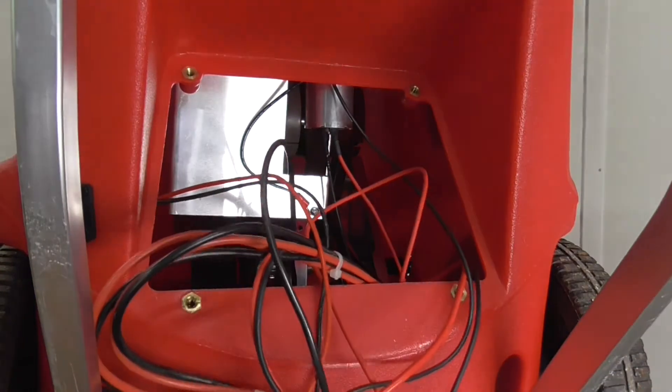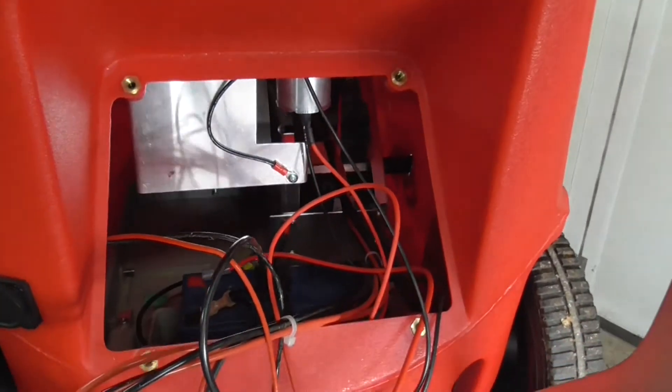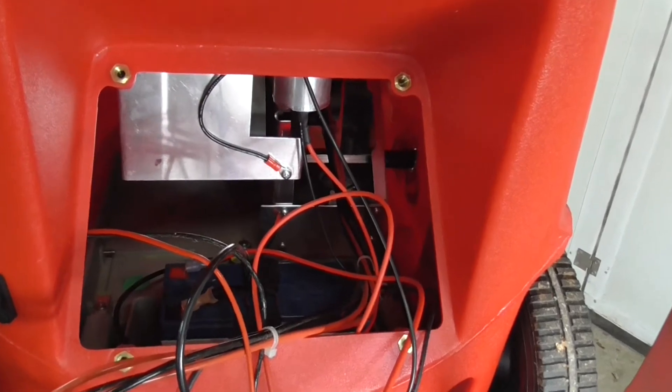Legt anschließend einfach die Platte vor euch ab und erkennt nun bereits im Inneren die Batterie. Hier nochmal zu sehen, mit dem blauen Deckel — das ist die Batterie, die kann natürlich bei euch auch anders aussehen, je nachdem welches Fabrikat bei euch verbaut ist. Wir sehen hier zwei Anschlussstecker an den beiden Batteriepolen, einmal rot, einmal schwarz — Plus und Minus. Die sind nun zu lösen. Das sind ganz normale Flachkabelstecker, das heißt ihr zieht die einfach ab.